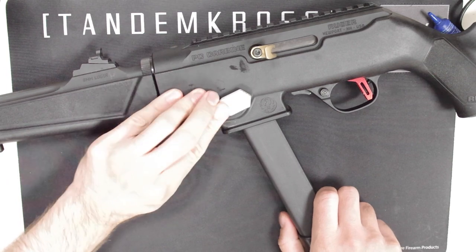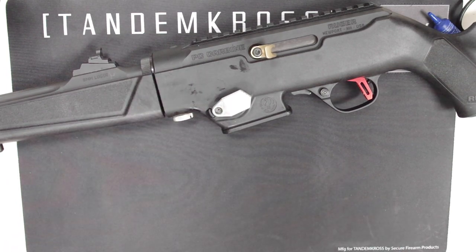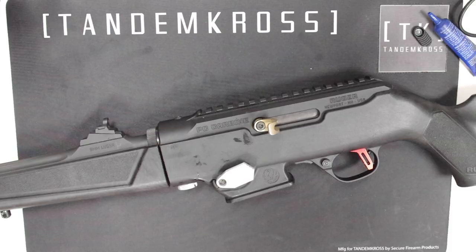If it does spring back properly, then insert the empty mag and make sure the mag still catches and the button still releases the mag. If it does, then you're done.